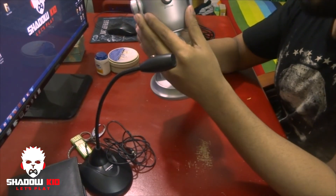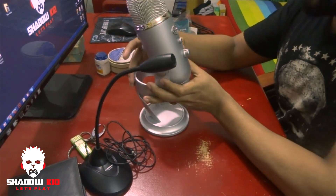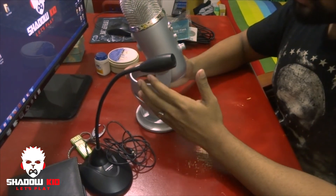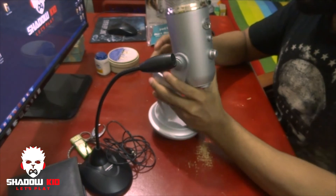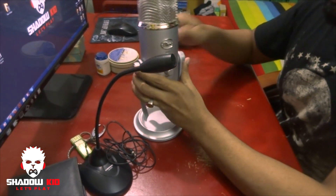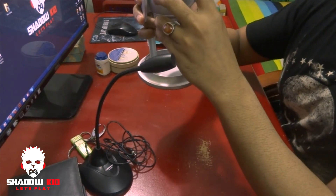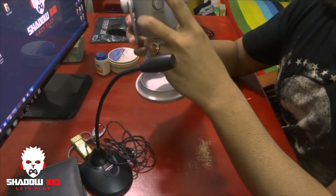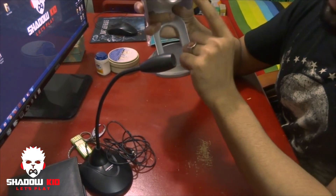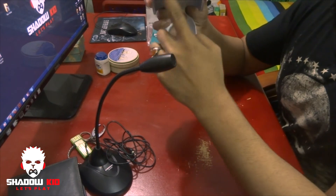The whole body is metal so it's really heavy, and there's no way it's going to break. There is a mute button — if you press it, your audio will mute. There's also a headphone jack so you can plug headphones in directly.